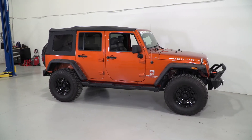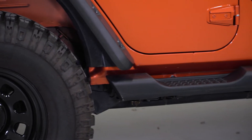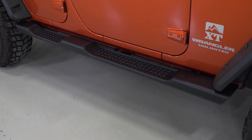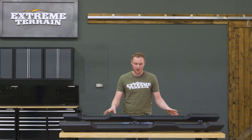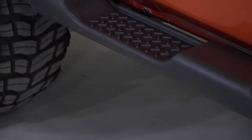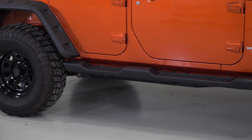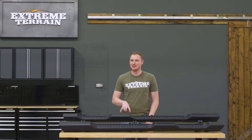Now because these are Mopar branded, they are going to be more expensive than a lot of the aftermarket options out there. But if you definitely want a Mopar side step and that factory look, this is going to be the way to go. These steps do have a metal structure inside of them — all of the bracketry is metal, but the step itself is going to be a plastic molded material. As you can see here on the stepping surface, they do have a bit of a texture to them, so whether you have mud, snow, or it's raining, you're still going to get a nice solid grip.